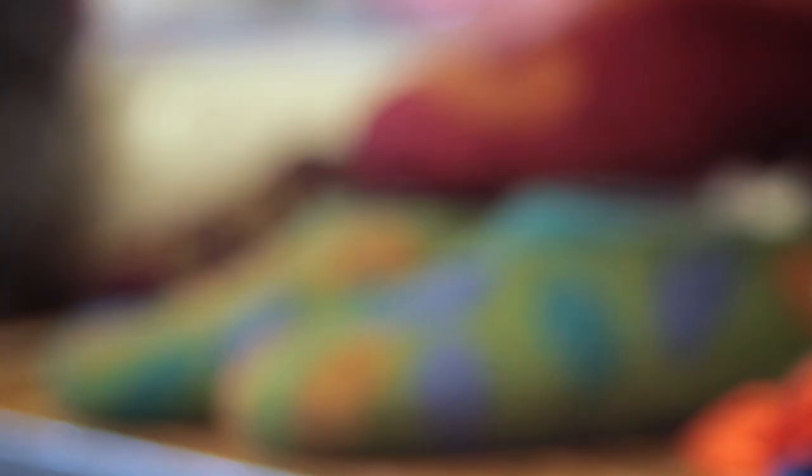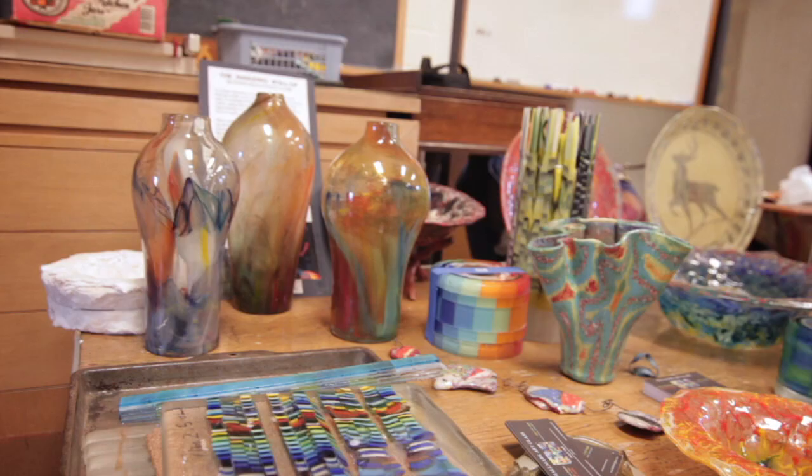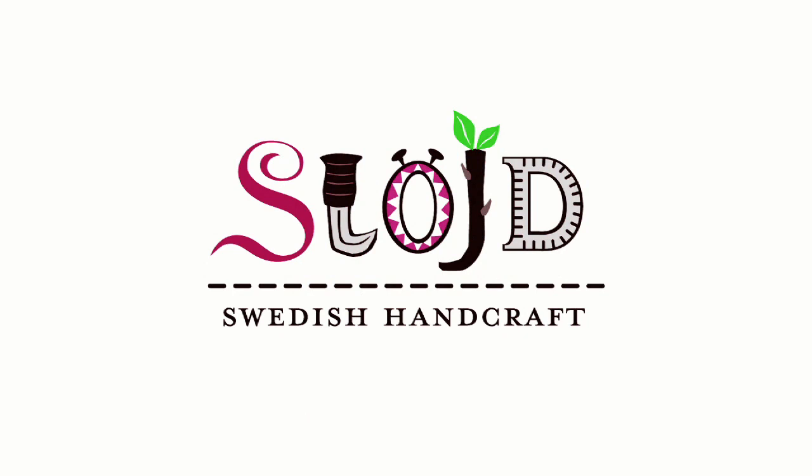The idea of making beautiful and useful objects from natural materials is prevalent in many different cultures, including in Sweden. Take a look at how we're introducing these crafts right here in Minnesota.